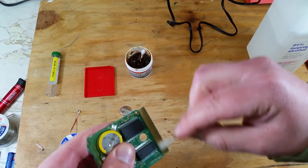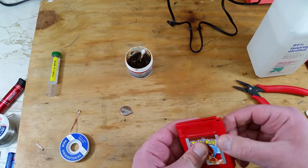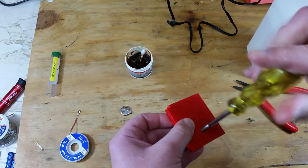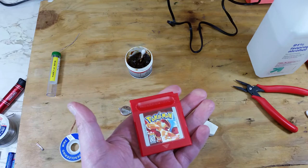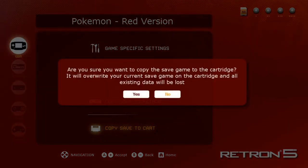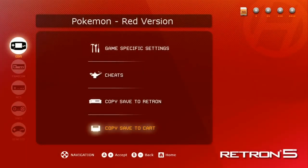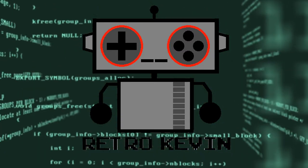Dry it off. Now we're ready to put the cartridge back together. Once we're done with that, it's back to the Retron 5 to upload our saved file. We'll go back to the game menu and select the bottom option this time — 'Copy Save to Cart' — then select yes. And we're done. We have now replaced our battery without losing our progress in game.